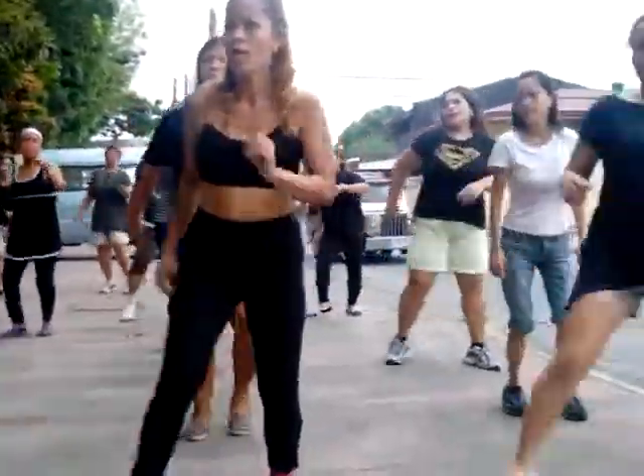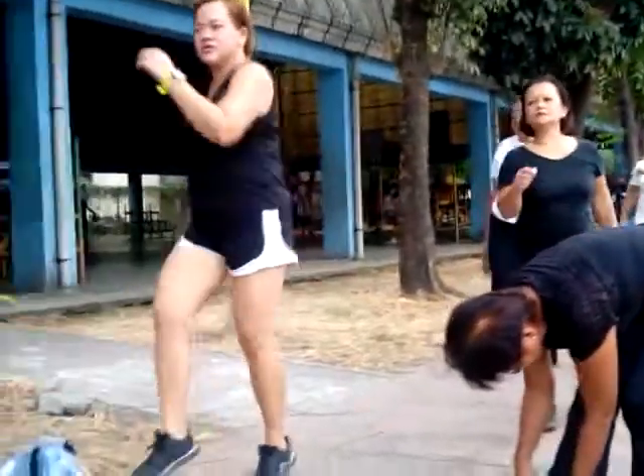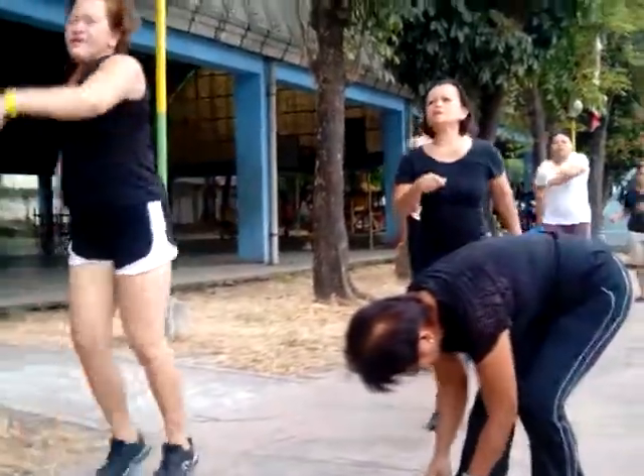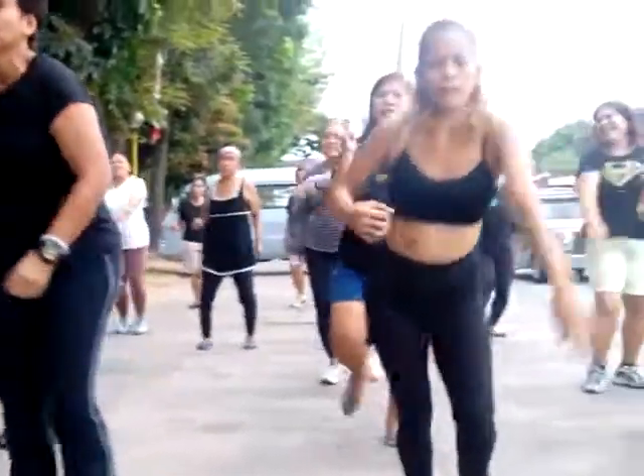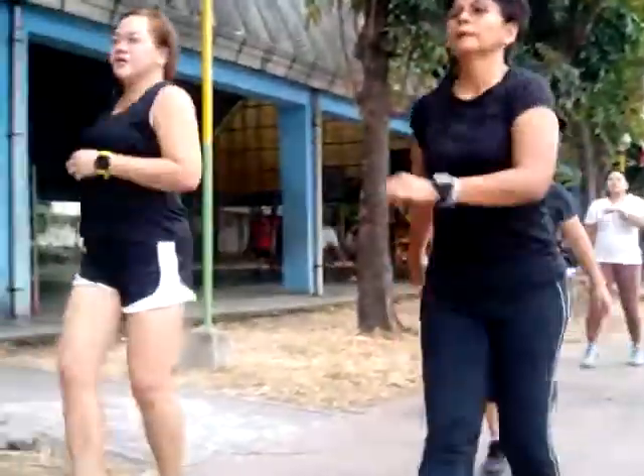Come on. It's a happy song. You need to move. Bring your heart rate up. Getting fit the fun way, huh? Now, next time is the tobago step.